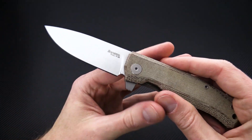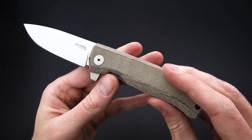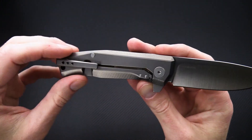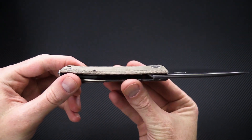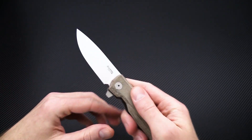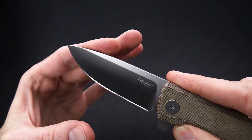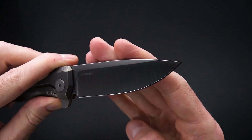It features a nice classic drop point blade, a removable flipper tab, solid titanium frame lock construction, and a very clean and utilitarian overall design. The blade is satin finished Böhler M390 for high levels of edge retention and corrosion resistance.